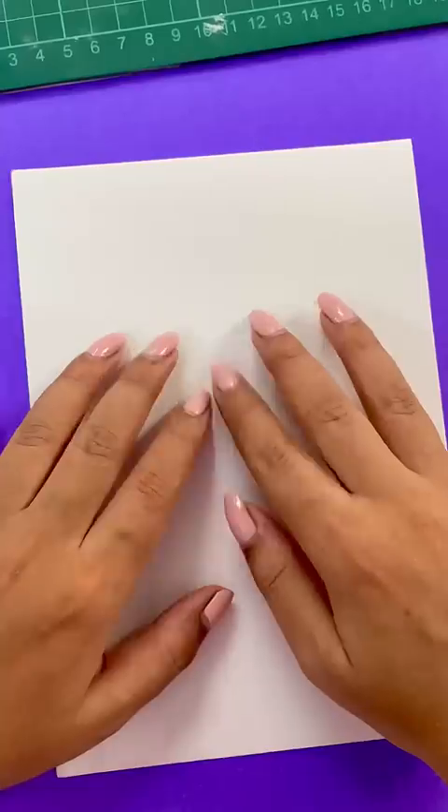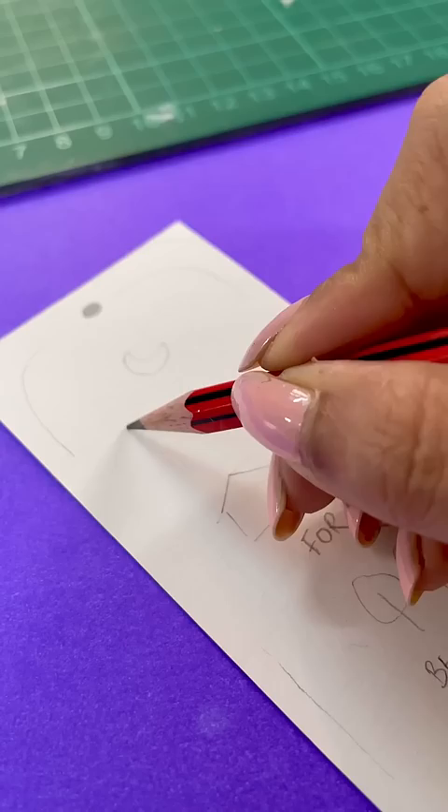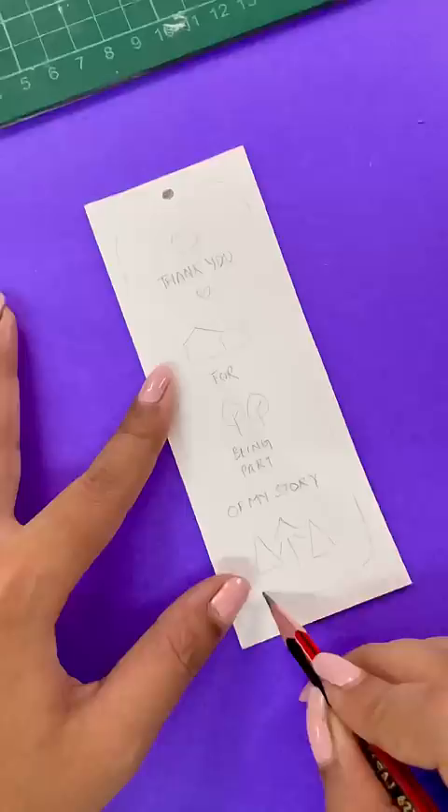Hi! Let's make a hand-made gift for my best friend. Friendship Day is just going to come, so surprise! We will cut a rectangle shape in a normal white paper. We will start making a rough sketch with pencil. Thank you for being part of my story.